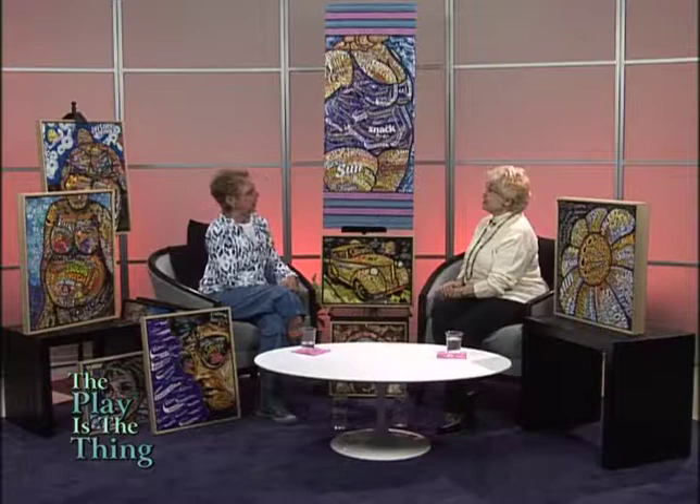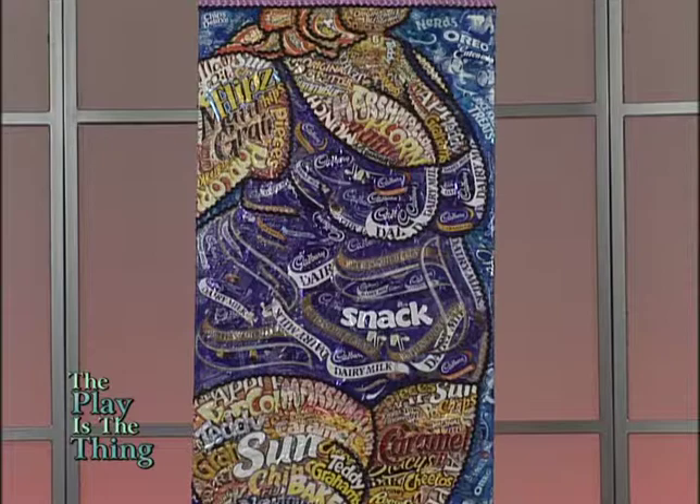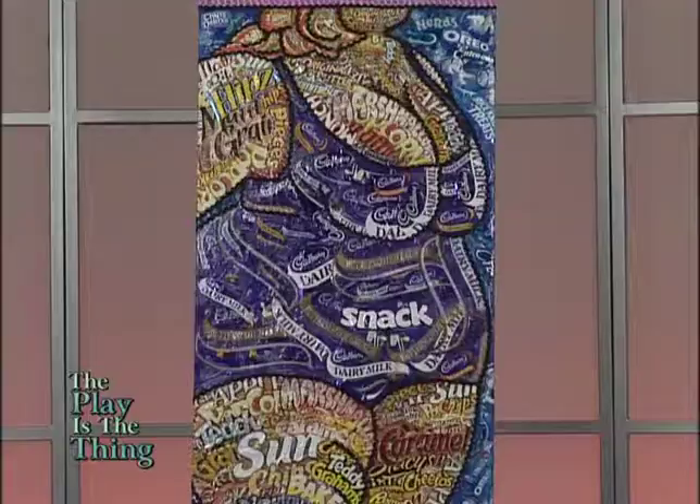Gluttony — what does gluttony make me think of? How am I going to interpret this? Gluttony, candy, cake, ice cream. And as this was running through my mind, I suddenly said, candy — I've never used candy wrappers. I've integrated other things besides paint into my work on paper, but candy wrappers — hmm. So I decided that gluttony had to be a big, heavyset, bulky person, way overweight, and I would do him in just candy wrappers. And so this is the very first piece, and I called him Candy Carnage.